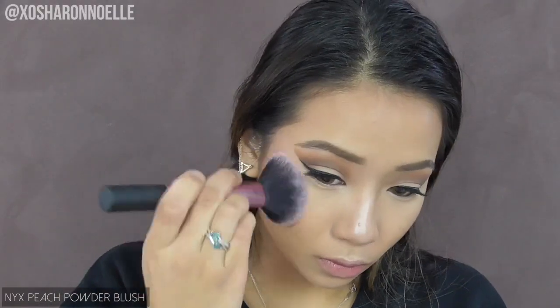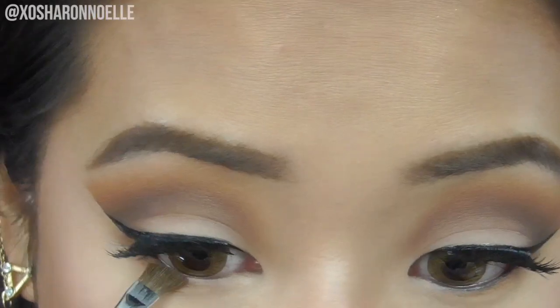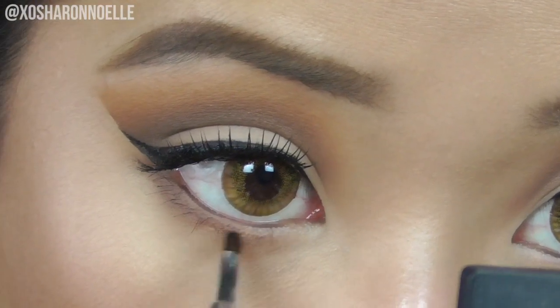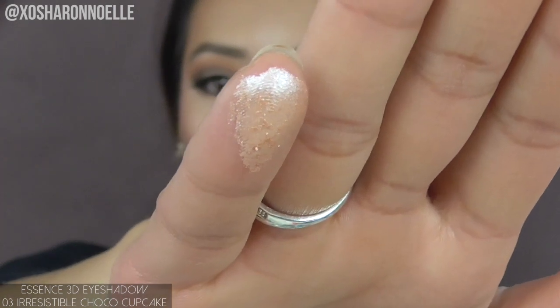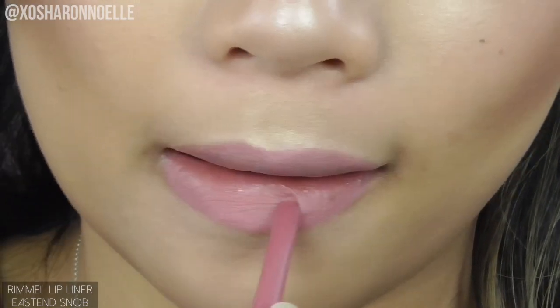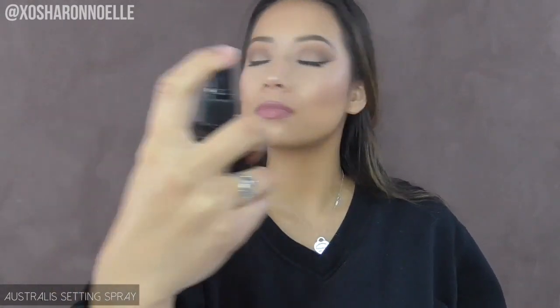Blending out the highlight with the powder brush, then applying NYX's peach blush to tie the whole look together. Applying the same eye shadows onto the bottom lash line — starting with bronzer, then the darker brown shade — and using a lip brush to apply mascara to the bottom lashes. Taking the champagne shade from the Essence 3D eyeshadow duo, which is so pigmented, and applying it with my fingers in the inner corners of my eyes, blending the edges out. For lips, using Rimmel's East End Snob lip liner paired with the NYX Euro Trash lipstick. Finishing off with setting spray by Australis.